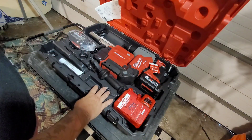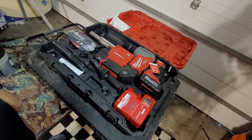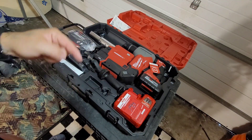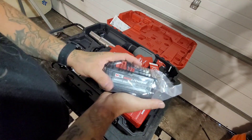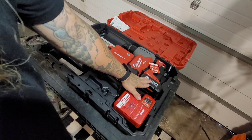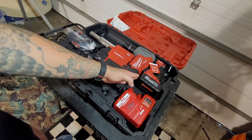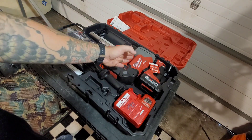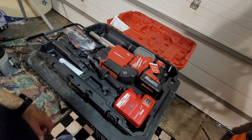This is brand new — I had one at work, I liked it so much, now I got one for myself. Here's your 6.0 high output batteries. These batteries are ideal for this drill because they have enough power to pump out what you need for the hammer drill, but don't add a tremendous amount of weight. It's fairly heavy as it is.